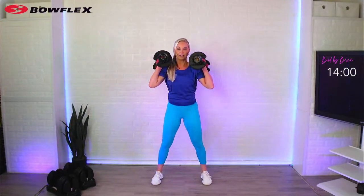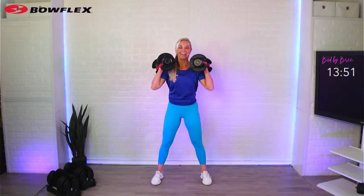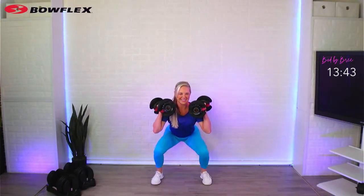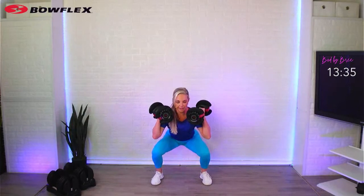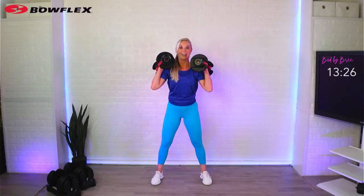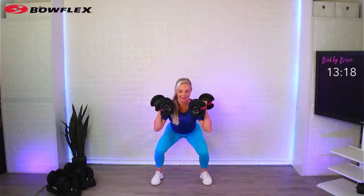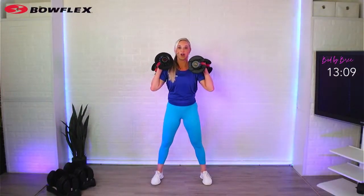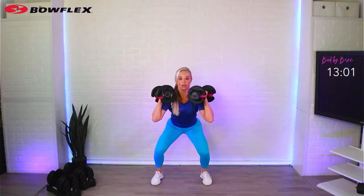Sit and squeeze. Down two, up two — you can even hold at the base for a little pause. Here's what I feel: glutes picking me up. Down two, squeeze two. Just breathe — inhale, exhale. Be mindful of your back. You want to be long in your spine even as you go into that squat position. When you rush and go too fast you can't really feel what you're doing and you might be compressing that low back. Make sure your feet are flat on the ground — don't lift your heels and don't go to your toes. Keep your chest up.